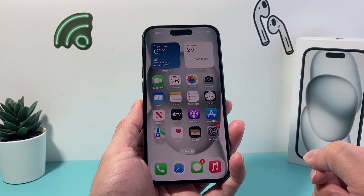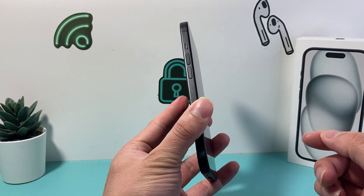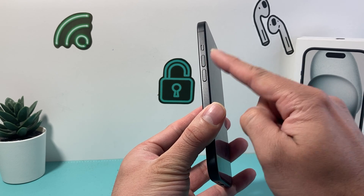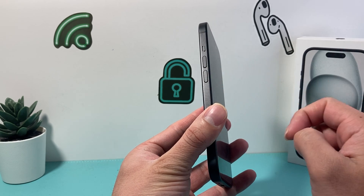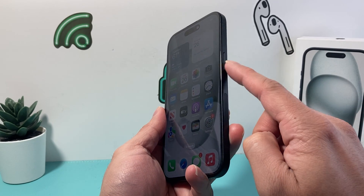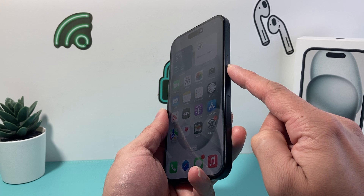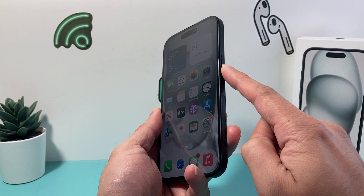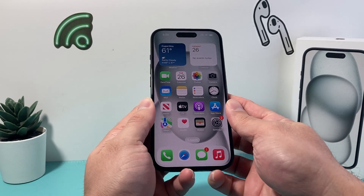In order to hard reset your iPhone 15, it's going to be really simple. First thing is you're going to locate the volume up and volume down button, because you will need to press and release the volume up, press and release the volume down quickly one after another. And then come over to the right hand side to this big side button. Hold that side button until the screen goes completely black, and once you see the Apple logo appear on the screen, you'll let go of that button.